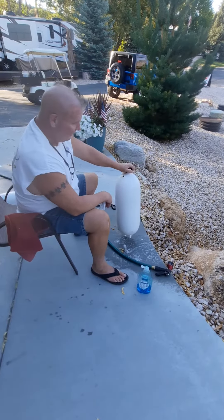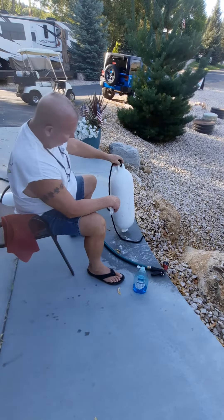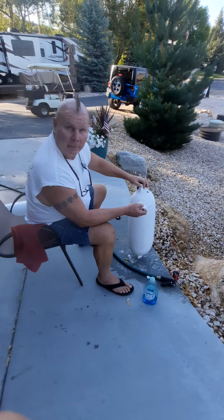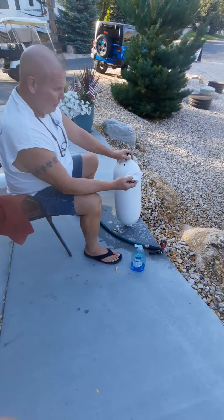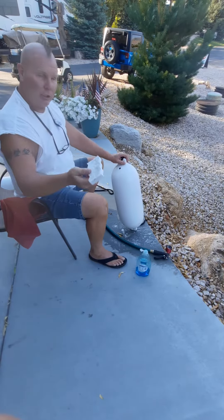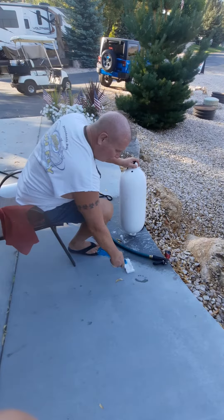Hey fellow boaters, thought I'd share a little cool trick. Everybody always says how come your bumpers look so good? You just end up getting marks on them and they look like crap. When you tie up to people, you can put socks on them, but you can make them look brand-new. Take yourself one of those Magic Erasers — Mr. Clean pads. Get yourself some Dawn dishwashing liquid and put a little bit of that on there.